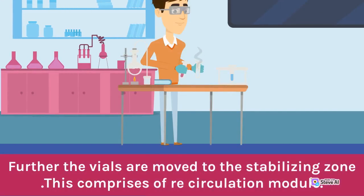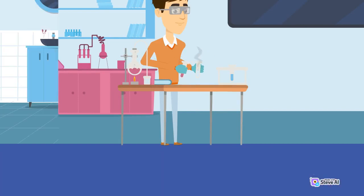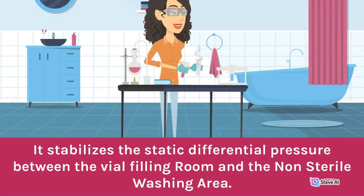Further, the vials are moved to the stabilizing zone. This comprises a recirculation module. It stabilizes the static differential pressure between the vial filling room and the non-sterile washing area.